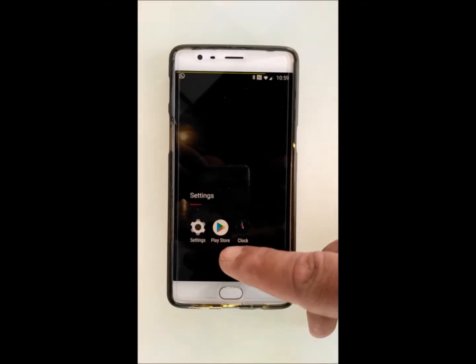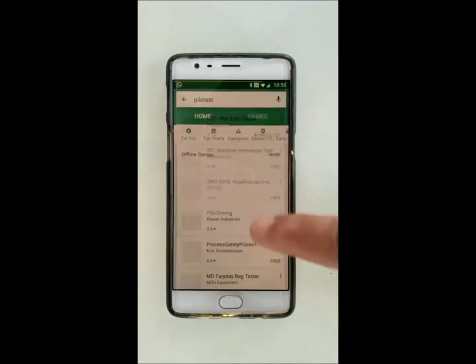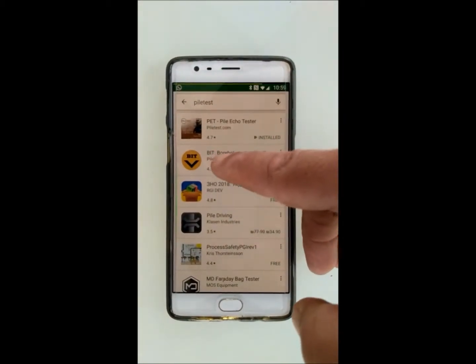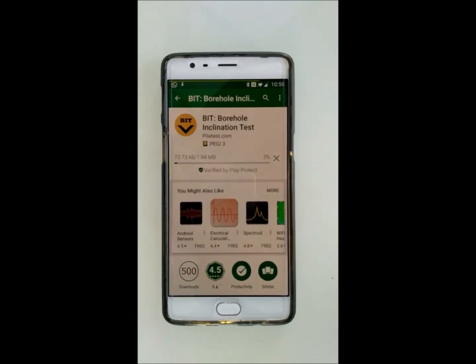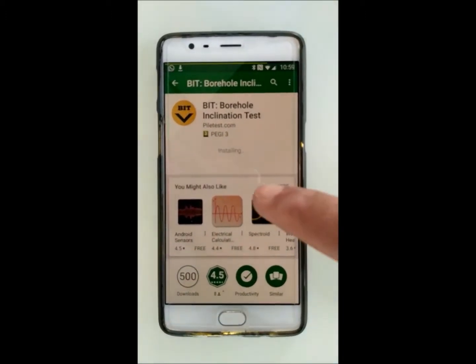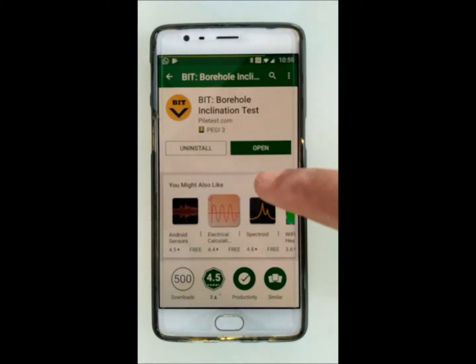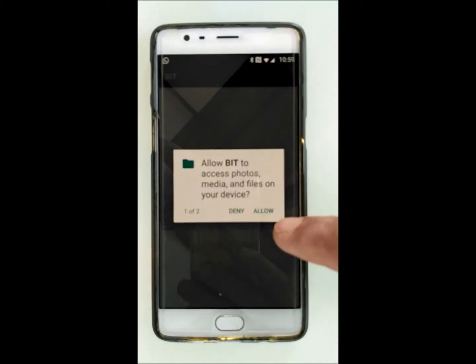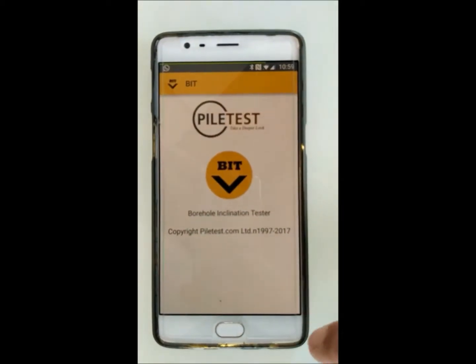To install the software, go to Google Play Store, search for file test, select it and install. The software is installing — grant several permissions and you're done.